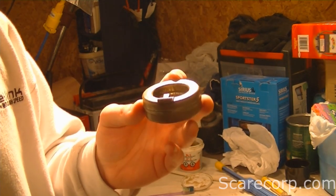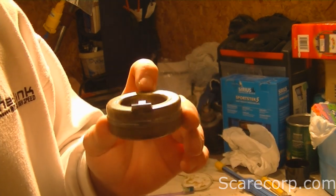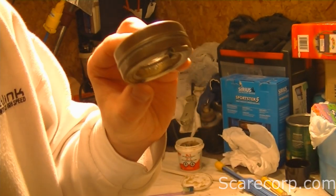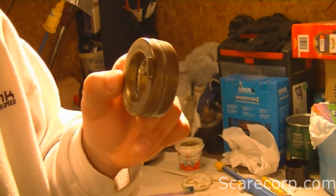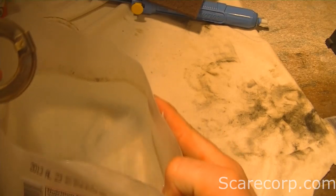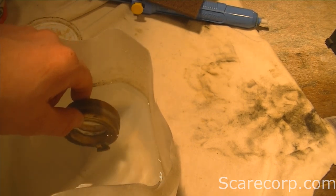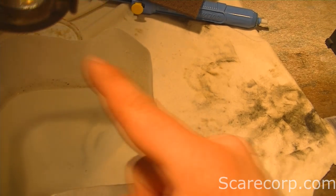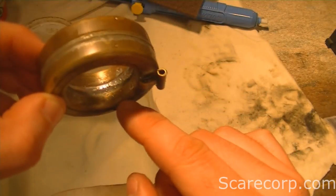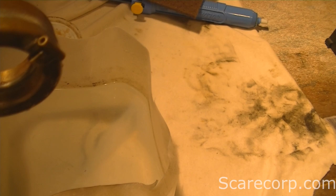I'm going to boil another pot of water, get that bowl nice and hot, cover up the hole, dunk it, and we'll see if this worked. If not, we'll find where there are more holes and cover those as well. After the dunk test — got a hole right there. I think that's the only spot; you can see a little bit of black. Let's solder that up and come back.